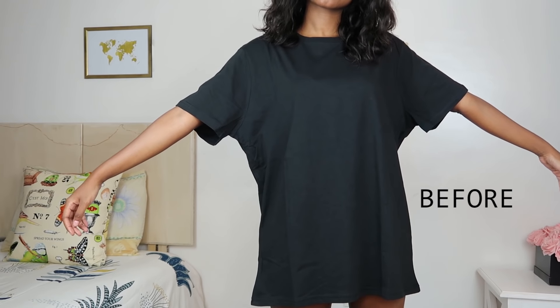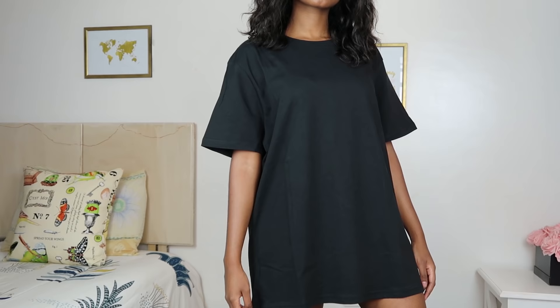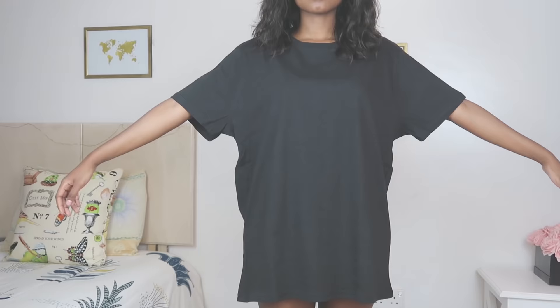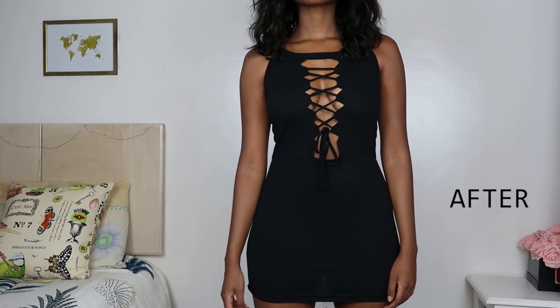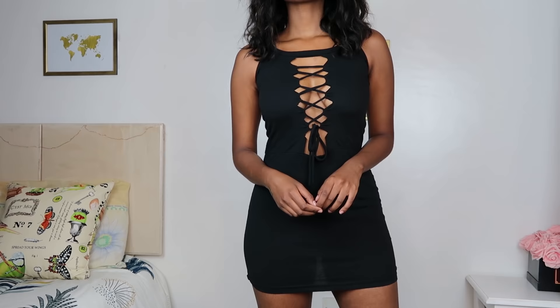Hey guys, welcome back to my channel. Today is another transformation video and I am going to be showing you how to transform this black t-shirt into a beautiful lace-up bodycon dress that you can wear to the club, on date night, or wherever you want. This is what the dress looks like. I am so pleased with this result — it looks so pretty. If you like it too, let me show you how to make it.